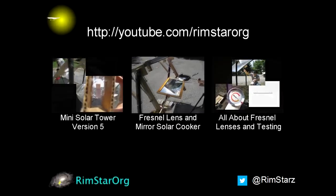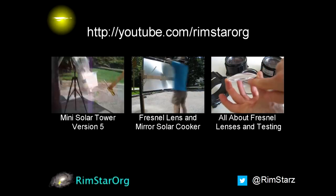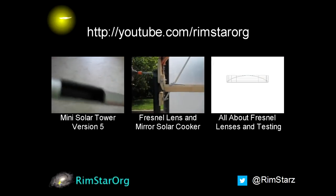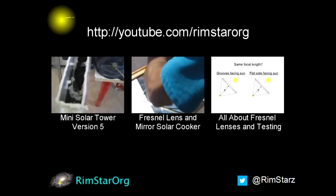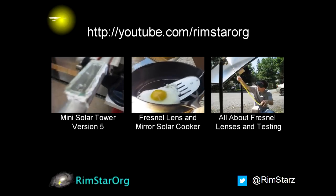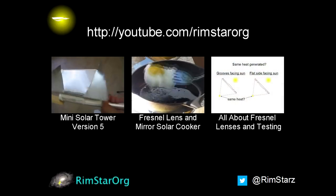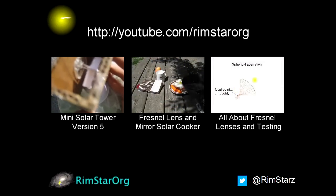Thanks for watching. See my YouTube channel RimstarOrg for more videos like this — that includes the one about my previous solar tower attempt, version 5, and the one I mentioned about solar cooking using my Fresnel lens and mirror. And if you want to learn about Fresnel lenses in general, see the Fresnel lens, what it is, and testing video. Don't forget to subscribe if you like these videos, or give a thumbs up, or leave a question or comment below. See you soon.